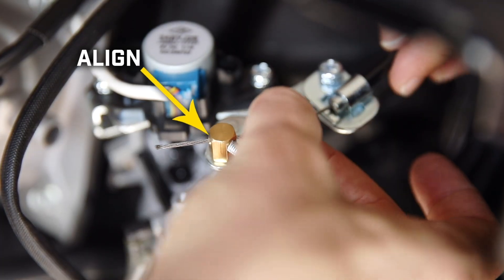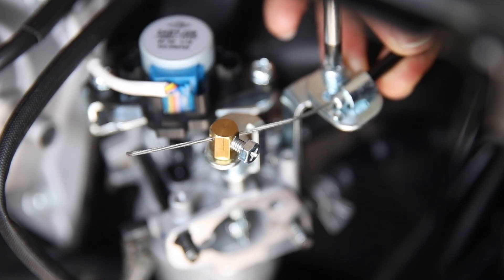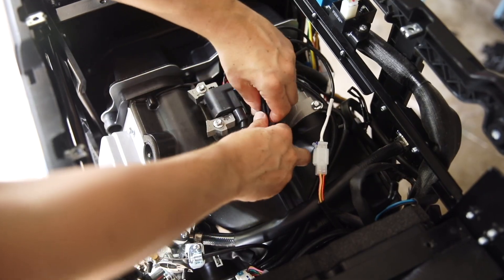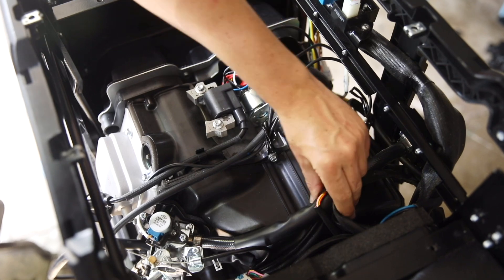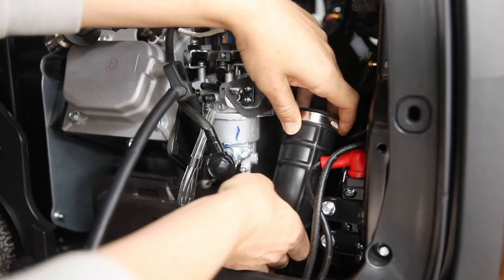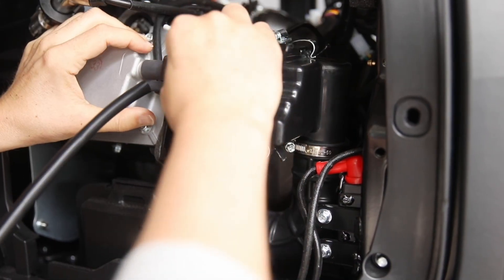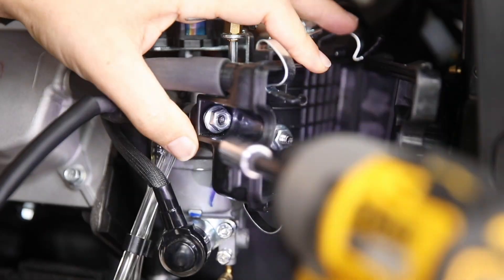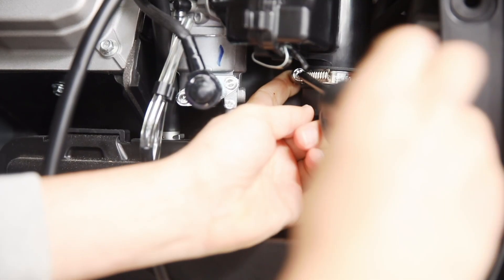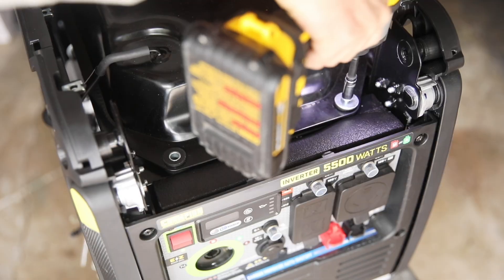Replace the choke wire, align it with the mark that you made, and tighten both screws to secure it in place. Once the panel wires and fuel lines are all in place, fasten the wire clips around the unit to hold everything in place. Replace the inlet pipe followed by the air cleaner and slide the air cleaner onto the studs. Reconnect the breather tube to the valve cover and replace and tighten the two air cleaner nuts. Then tighten the hose clamps around the inlet pipe. Set the fuel tank back in place and replace the four bolts and washers.